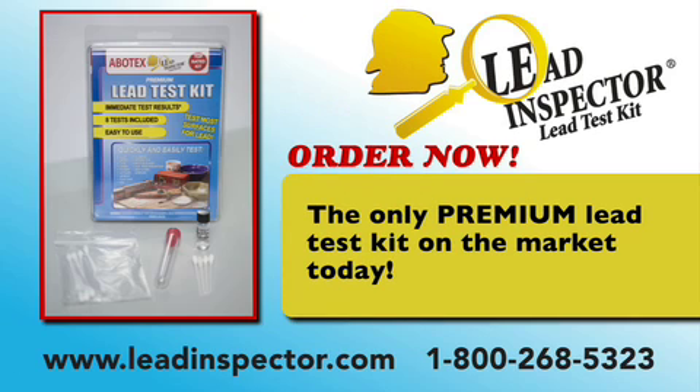Lead Inspector is the only premium lead test kit on the market that will test surfaces for lead as well as water and tell you the approximate lead release in the sample.